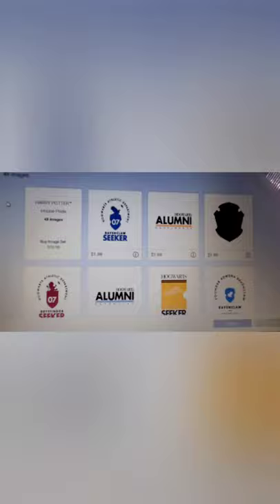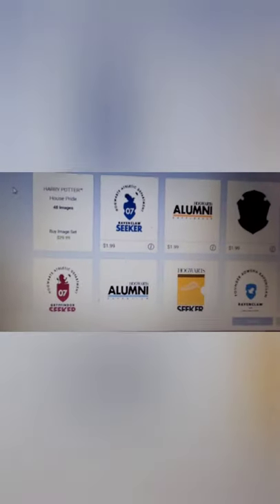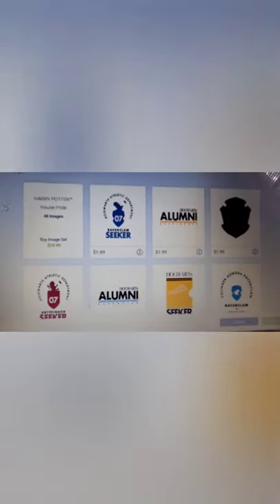You can purchase the cartridge which is $29.99 or you can purchase the individual files which are $1.99. I don't know about you, but I am super excited about this and my hope is that we see more cartridges from Harry Potter on the way. It is super exciting that we are getting new things all the time from Cricut — you never know, we might see more from Universal, not just Harry Potter. So thank you so much for watching today's video. Comment down below — are you going to be purchasing these cartridges or are you just going to be purchasing certain files? Thanks so much for watching, we will see you in tomorrow's video. Bye!